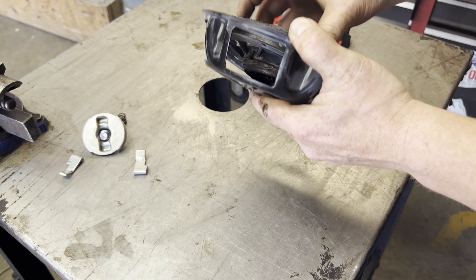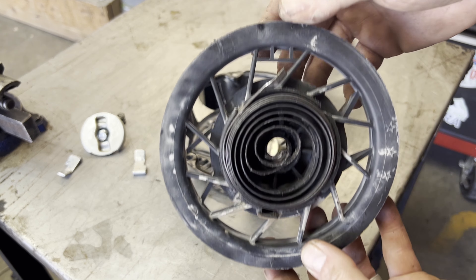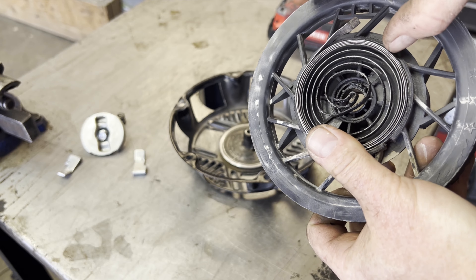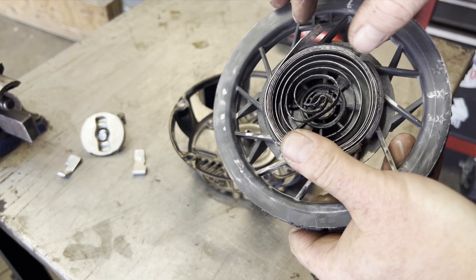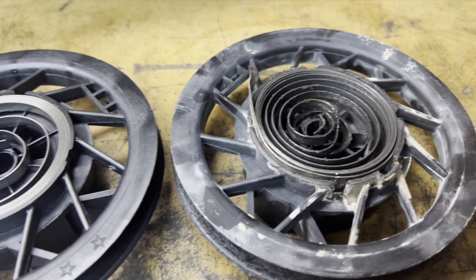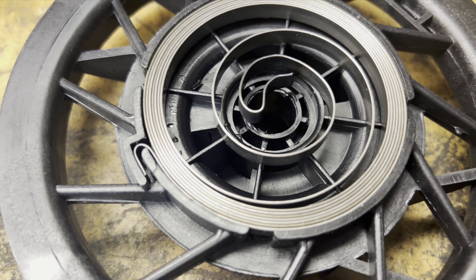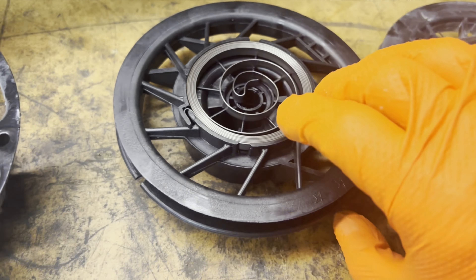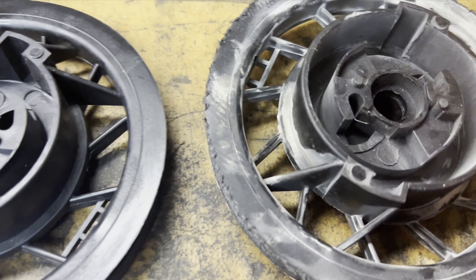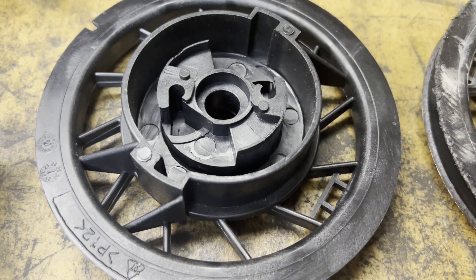I'll show you — you can see this piece right here should be hooked back here. Our new part came in, so this is the broken one and here's the good one — you can see how the spring sits in there. We just need to transfer the two little springs from the old unit into this new one and get it put back together.